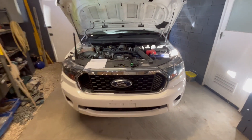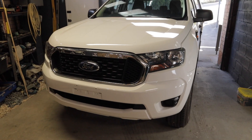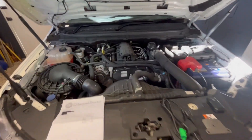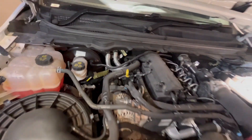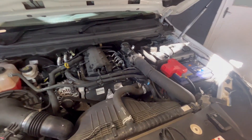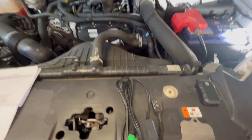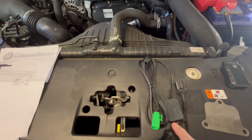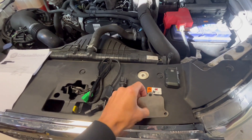Good day everyone and welcome back to another video. Today I'm going to be EGR blanking this 2019 PX3 Ford Ranger. This is the 2.2 liter engine with the DPF, so I get a lot of questions about these models. Today I'm going to go through and explain the ins and outs of EGR blanking. Normally in my previous videos I talked about the EGR blanking plate, but I'm going to be doing something different — I'm going to be using an EGR blanking module, which is the electronic way of doing it.